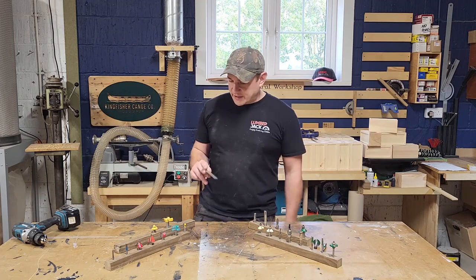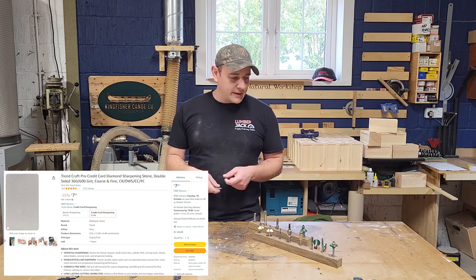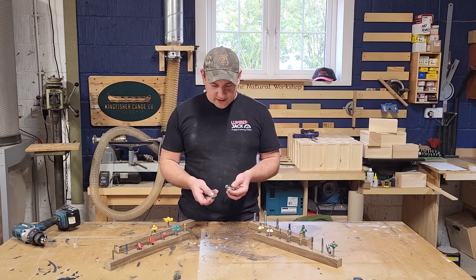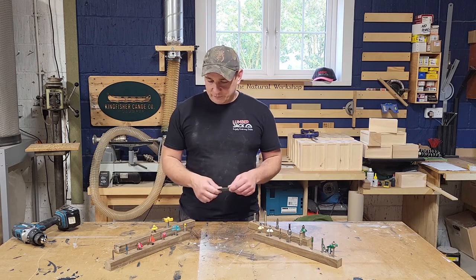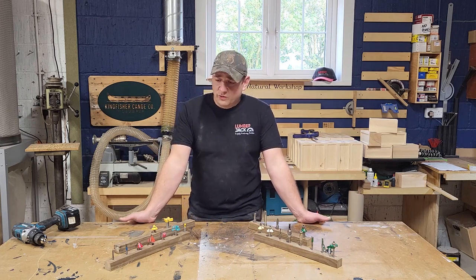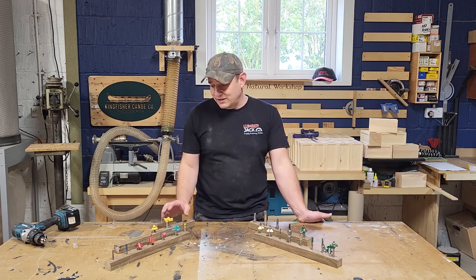To sharpen, I just use one of these — I think this is a Trend diamond card. You do equal amounts of passes on each side. If you're sharpening one edge, you do equal passes on that side and equal passes on the other side, and it's fine. Equal passes because it's a router bit and you don't want to unbalance it. I don't think there's any problem at all with saving your money on cheap bits, especially for something used occasionally like my surfacing bit.